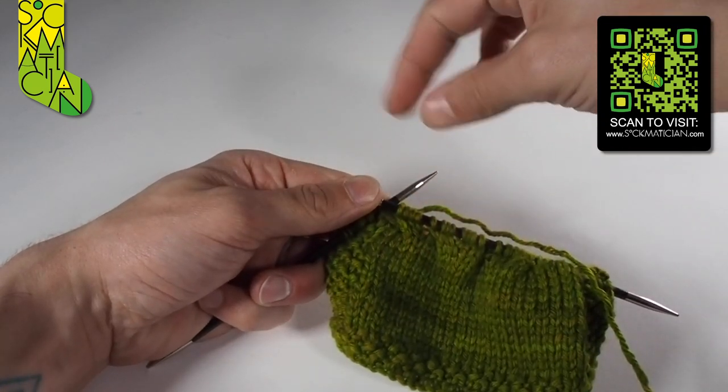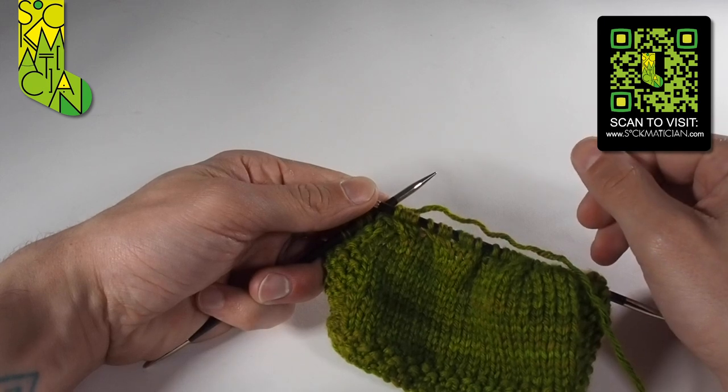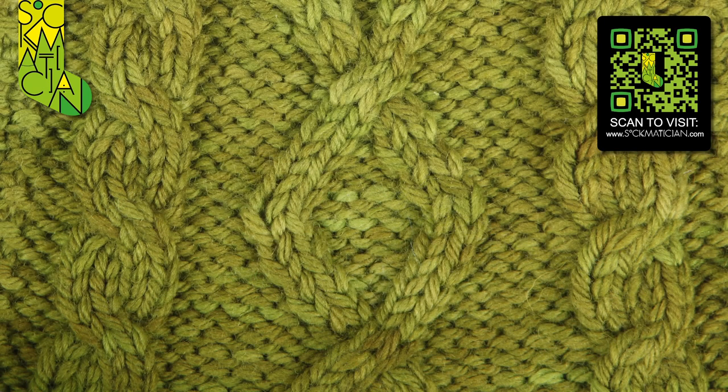Stack those up again one on top of the other and you get a fantastic rope cable. In this photograph you can see how varying different types of cable can be added together to make all sorts of different patterns. On the sides you've got the right and left leaning twists we've just demonstrated, and if you want stitches travelling continuously in either direction you could build up a wonderful diamond pattern like in the centre. And that's your cables.